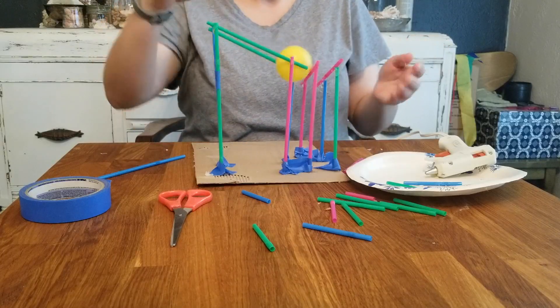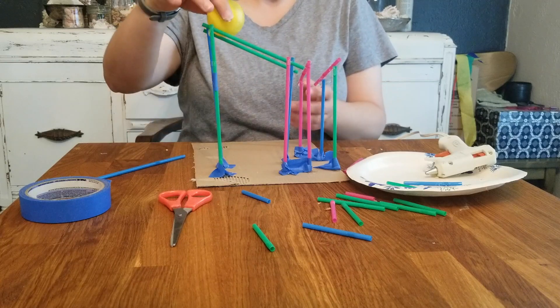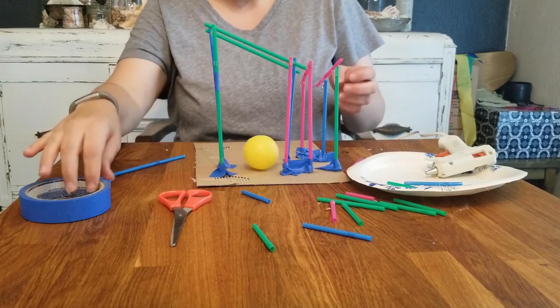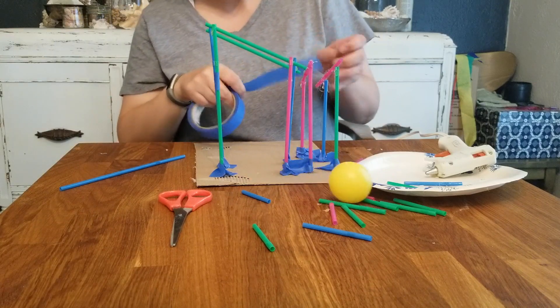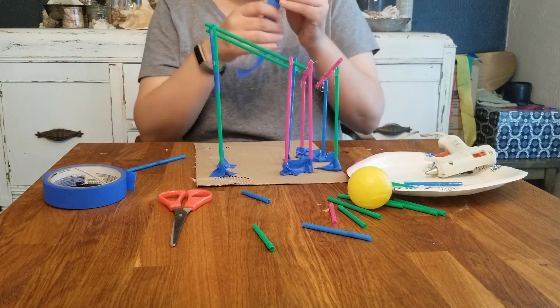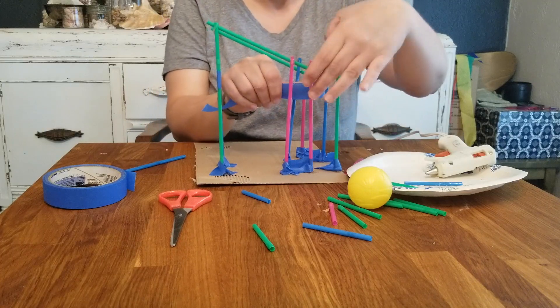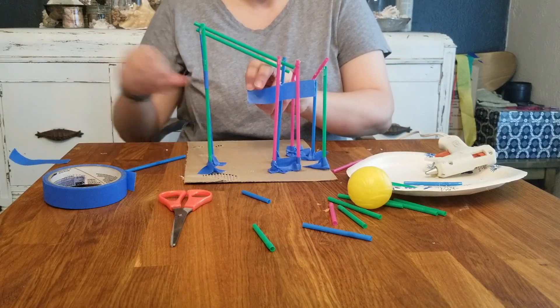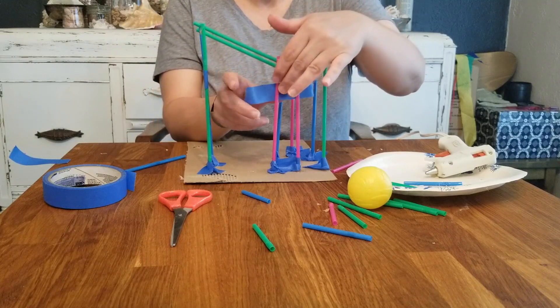Like I said, you want to test your design, and if you notice something's wrong, you need to troubleshoot. Look at what's happening — if your ball is falling through the track because the straws bend, maybe you need to reinforce those straws and make it tighter. If it's bouncing off the track, maybe you need to make a wall or a little railing so it can't fall off.